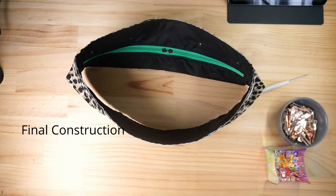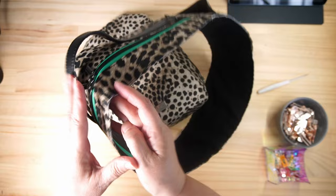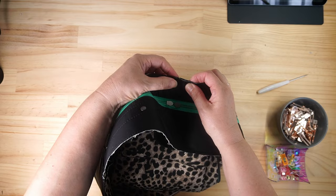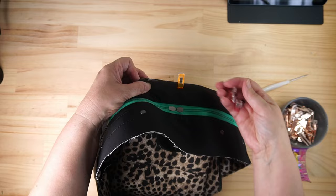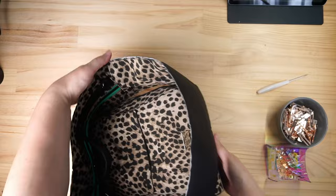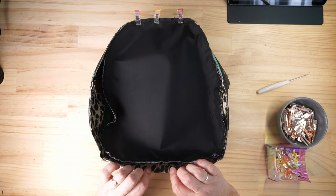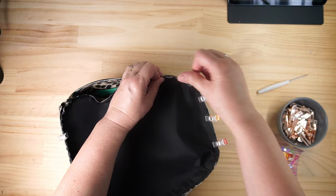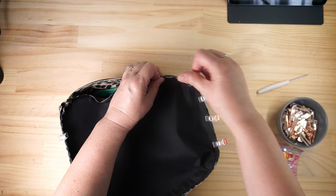Get our front - the side that doesn't have the handle - turn that inside out, line that up with the center mark on our bag, clip that in place at the top and at the bottom as well. There's the center mark and there's the center mark. Now we just want to clip around the bag.